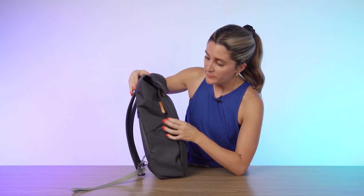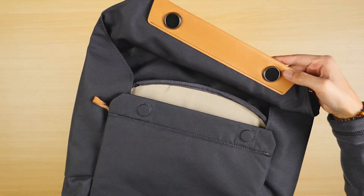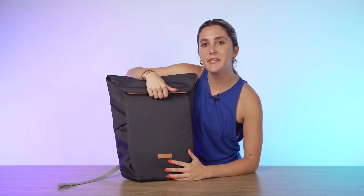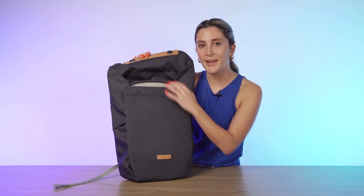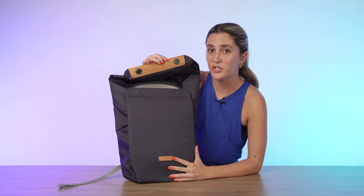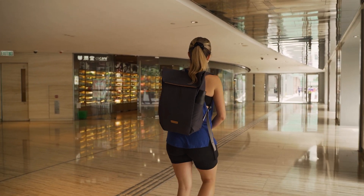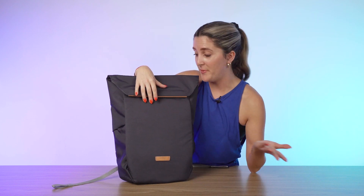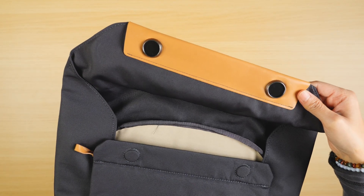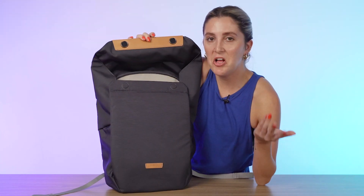There are no front pockets. You do have a quick access side pocket, but that leads to the main compartment. For the front, you've got this magnetic lid that takes you right into the main compartment — no zippers or anything, just magnets. It's a little controversial. Some people might not like that it could be easier for someone to take your stuff, especially if the bag's packed out and you're not paying attention. But I could play with this all day long — it feels so nice. And there's a little leather accent right here which adds to the classy look.